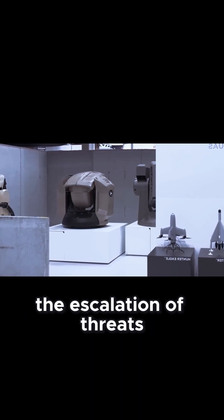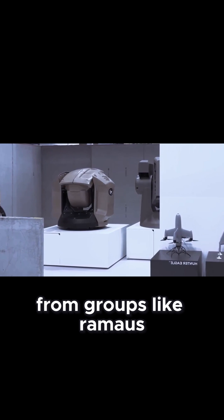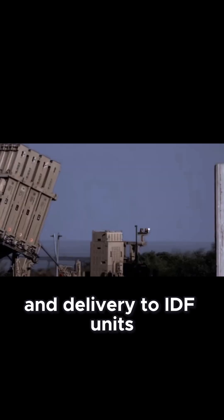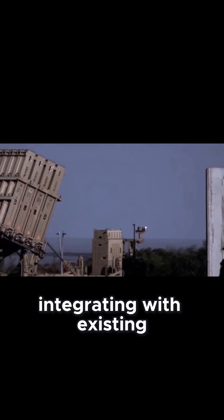Development took years, but with the escalation of threats such as drones and low-cost rockets from groups like Hamas and Hezbollah, the urgency was clear, and delivery to IDF units is now expected soon, directly integrating with existing Iron Dome batteries.